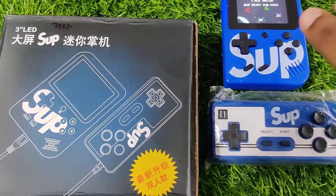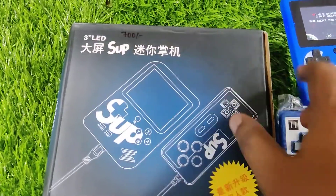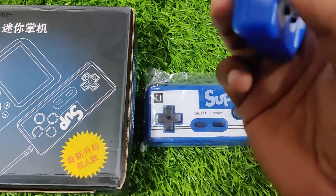Hi viewers, so now we have a sub game 3 inch LED display and you can see this model — it is a small handheld device.